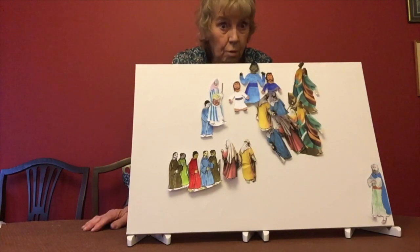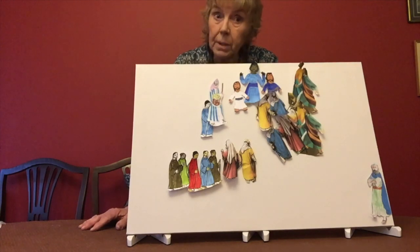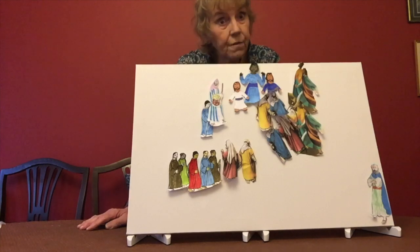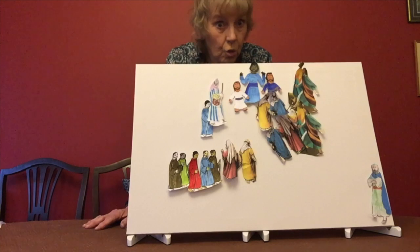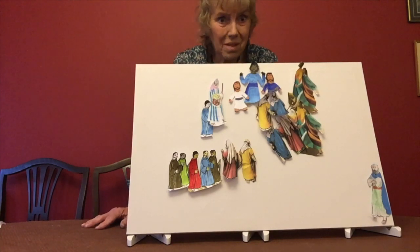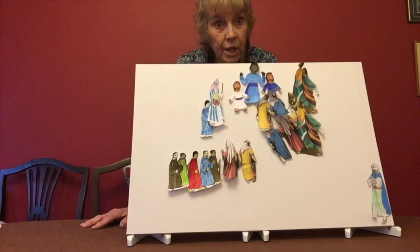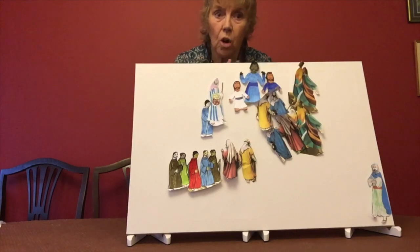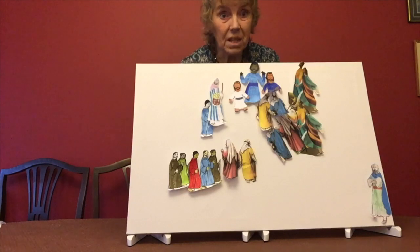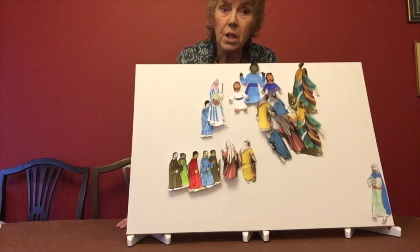Now Jesus thought, 'I've got a bit of a problem here. Because although I've come to talk to the Jews, I've really come to talk to everybody. And it will be everybody who will be able to join me after I leave this earth.' Jesus hadn't said very much at this point about the fact that he knew he was going to die. And although he knew he was going to die, he often said to God, 'God, is it possible that this can happen any other way? Because I don't really want to die. But I will if you want me to — I want your name to be glorified.' And he thought, 'I've got to welcome these Greeks and let them know that I have come for everybody.'